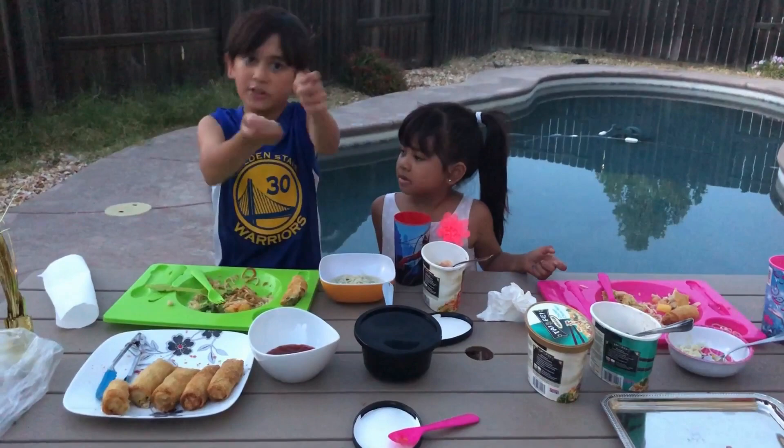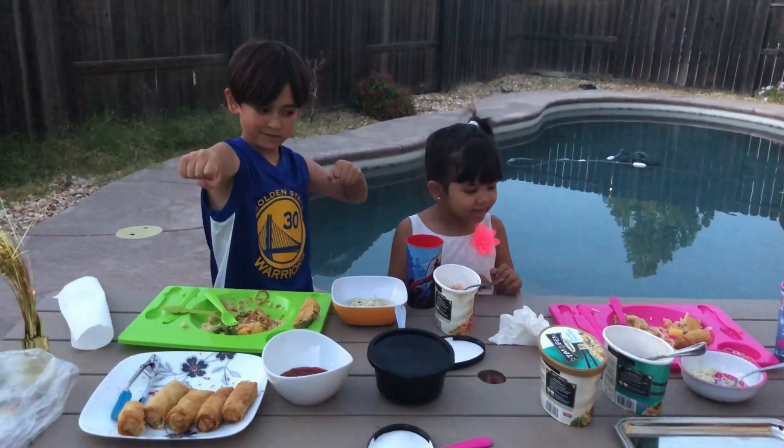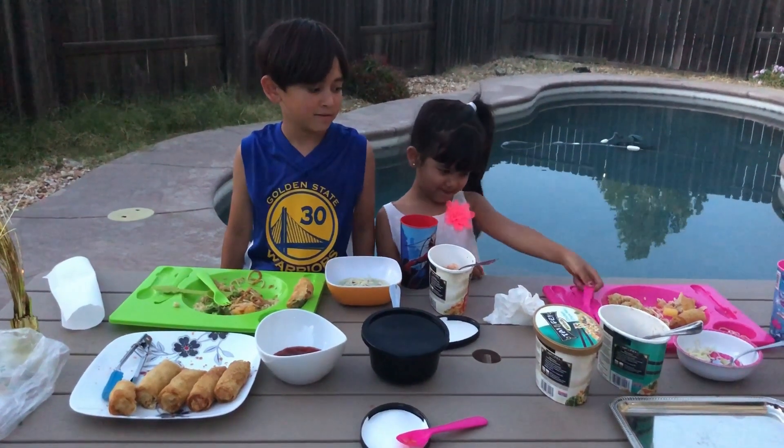Thank you for watching Foodie Babies! I would totally recommend the egg rolls and the noodle soup. The rest would technically be a so-so kind of thing, but if I was really hungry and this was the only thing lying around, I would take it. Subscribe and hit the notification bell. Goodbye! And if anyone sees my fork — here, here, and here.